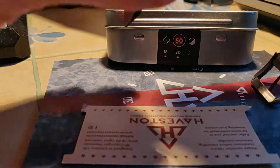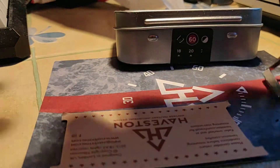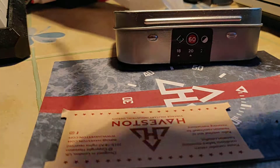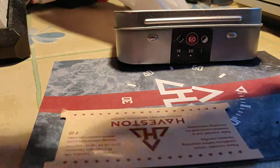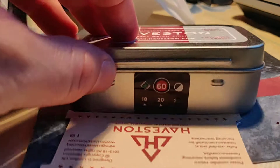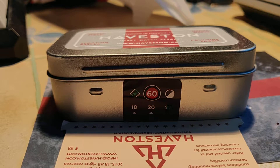Oh, I'm so excited. Wow, it feels so nice, very very nice. Wow — that's beautiful. That's thick. That is a thick material.